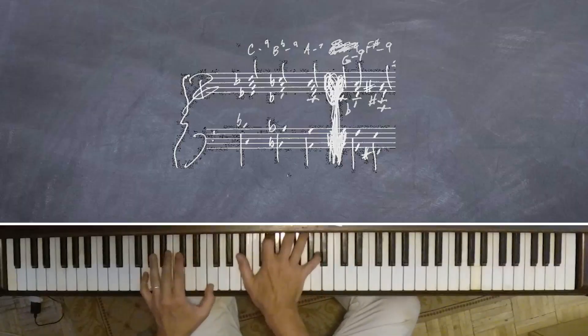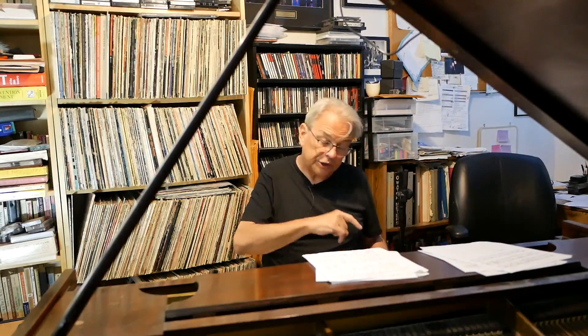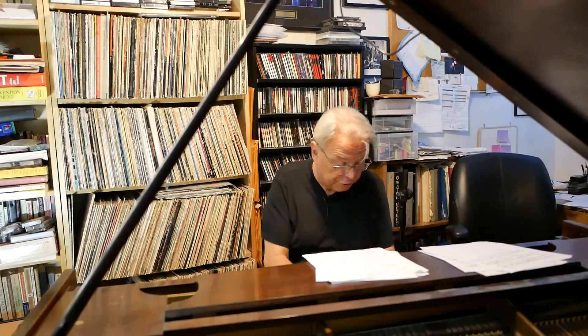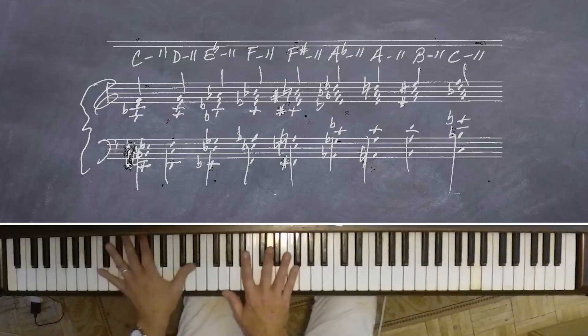You've got a particular scale in mind — whole step, half step, whole step, half step. That's a diminished scale. That's particularly interesting. It could be ascending in the same way.